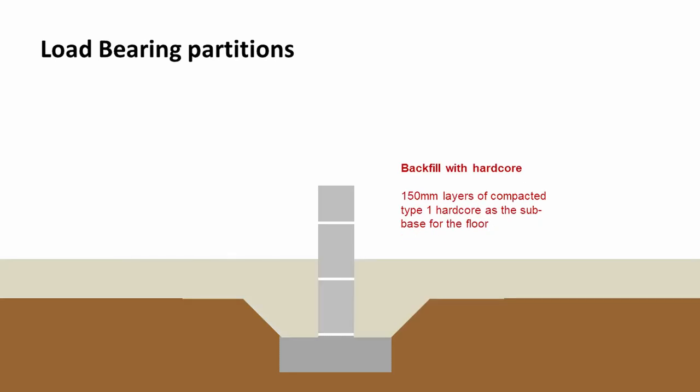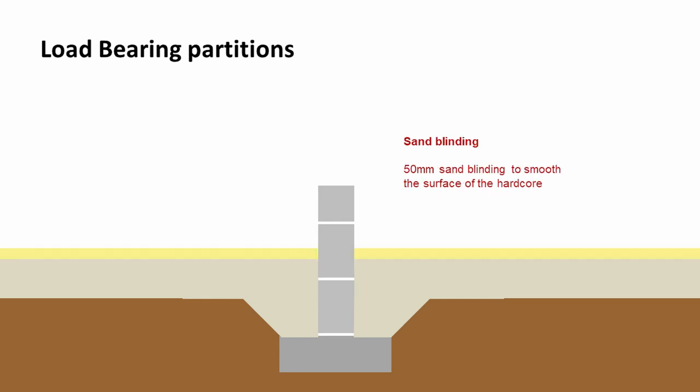At that point we can then backfill either side with compacted Type 1 hardcore, taking care to go up in layers of no greater depth than 150mm. And because the hardcore has a jagged surface, we would blind that with 50mm sand to smooth it off.